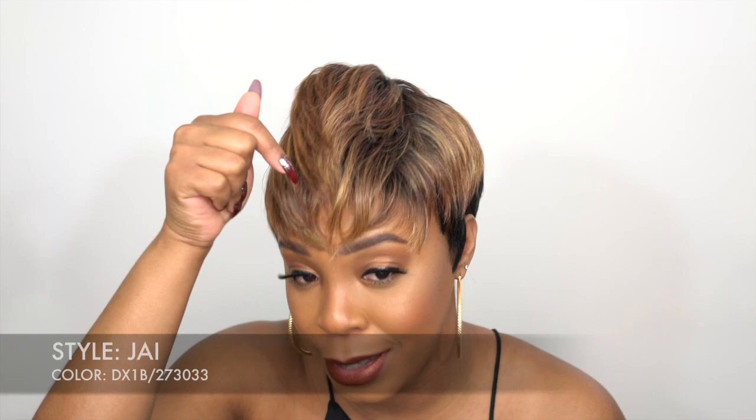You can see the 30, you can see the 33, you can see the 27 — everything is mixed in there together. And at the back you have the 1B, which is pretty much at the roots and at the back. It looks pretty good. I love the way they blended the color and distributed it throughout the entire wig.